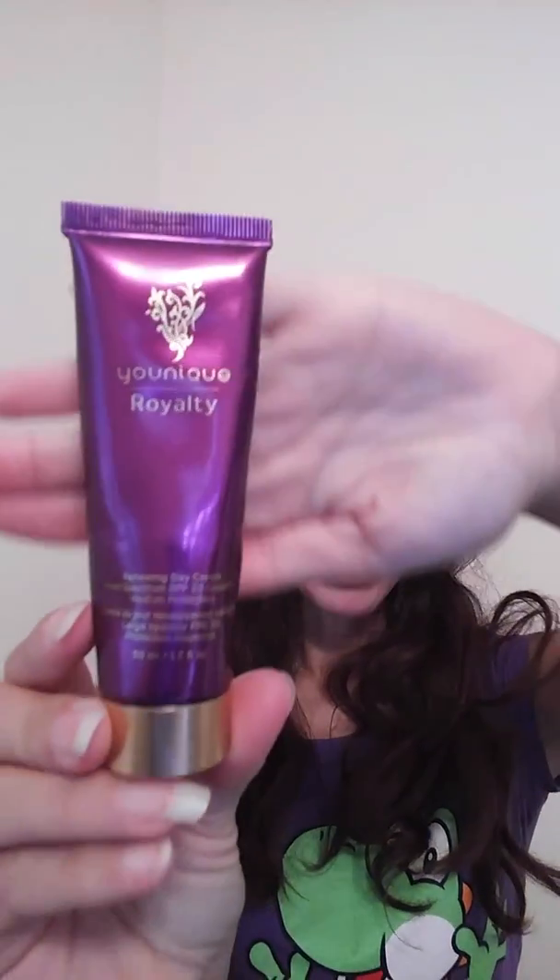I just rub that in. And then I like to use our renewing day cream — I don't know if you can see it — it has SPF of 20.